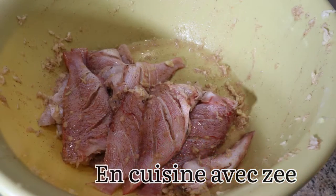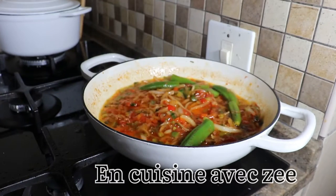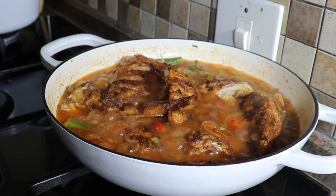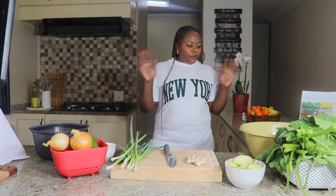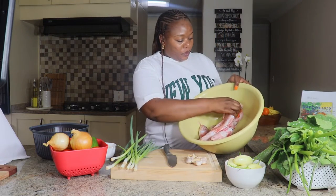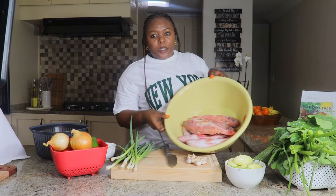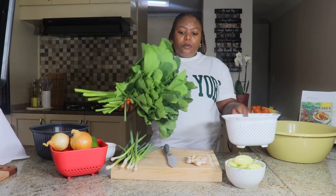Let's get started. Hello and welcome to Cuisine with Zi! Today for a new video, j'ai décidé de faire du poisson rouge. Communément dans mon pays - je ne sais pas comment vous l'appelez chez vous. Si vous connaissez le vrai nom de ce poisson, n'oubliez pas de me laisser en commentaire.